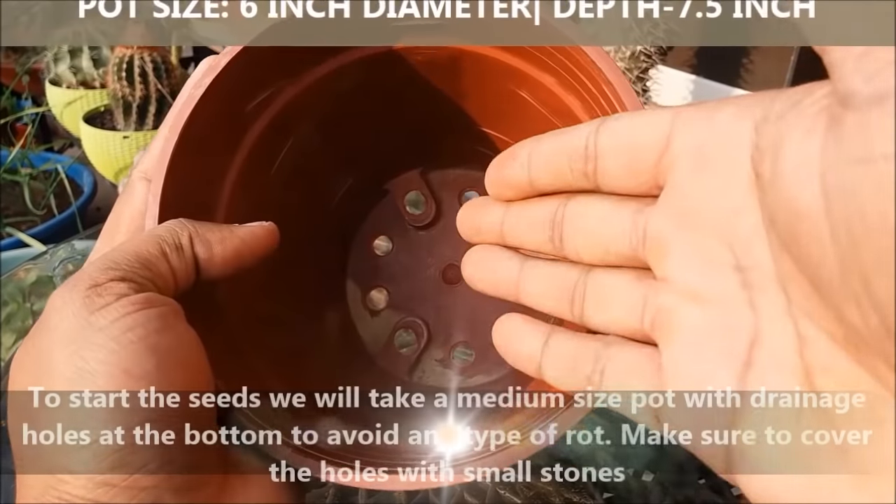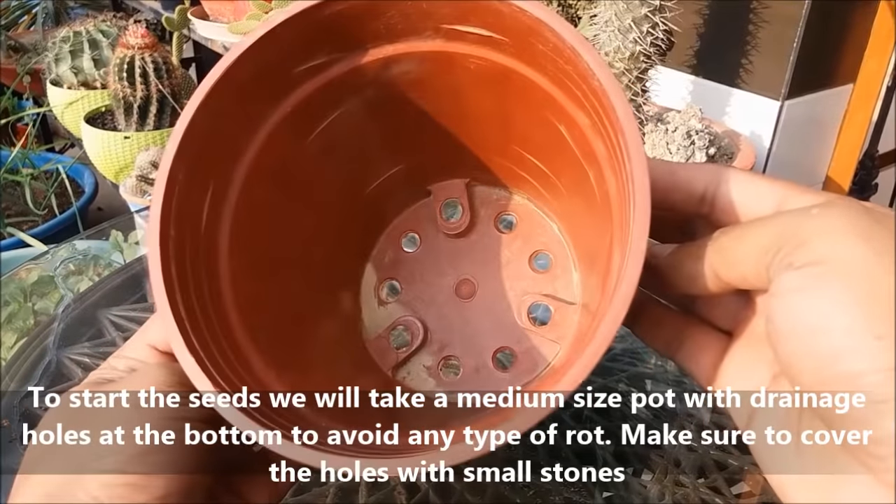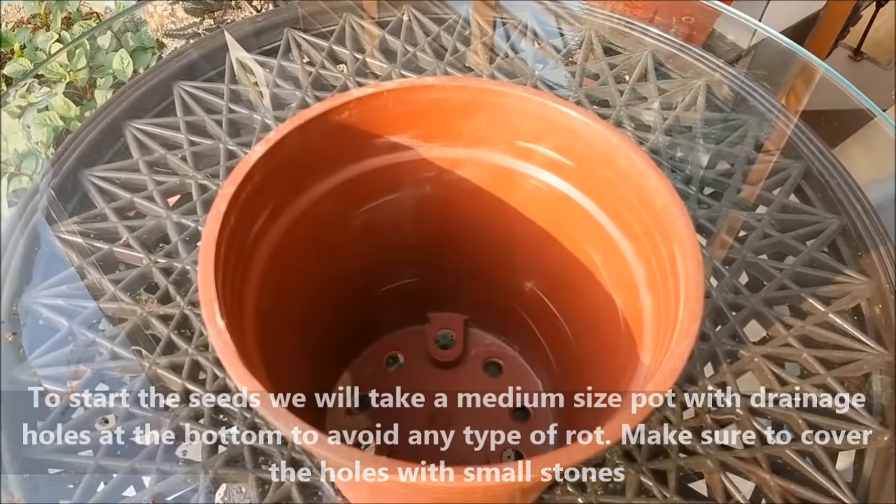To start the seeds we will take a medium sized pot with a drainage hole at the bottom to avoid any type of rot. Make sure to cover the holes with small stones.